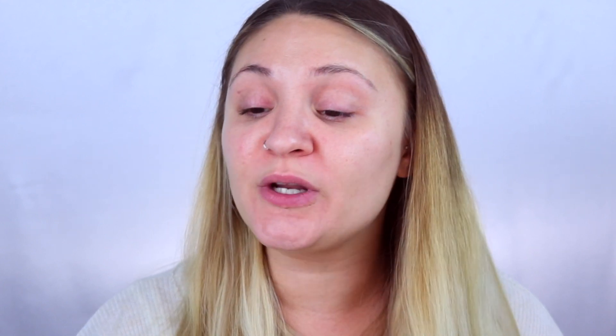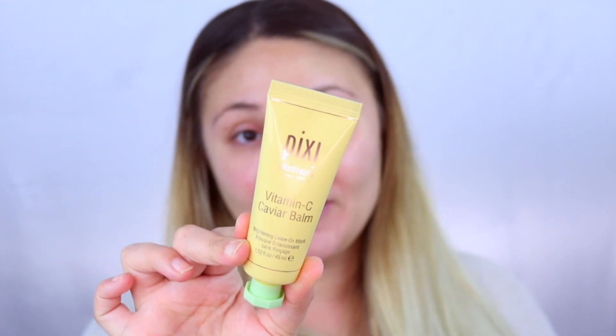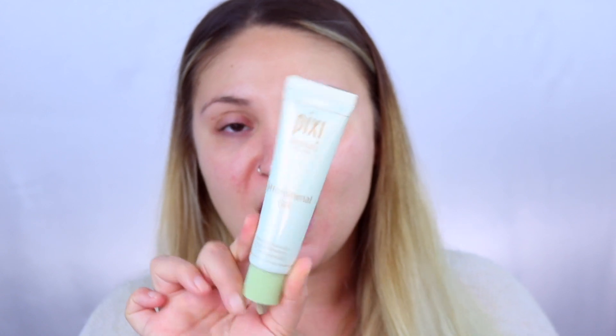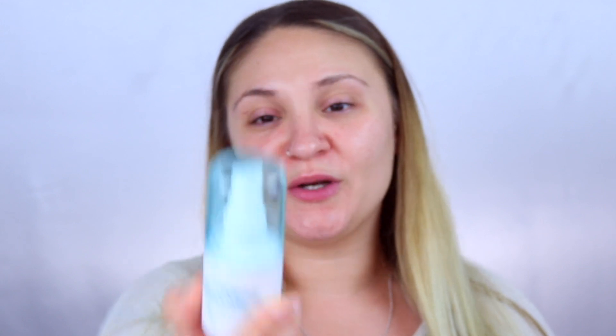To hydrate my face a little bit, I did put on some Pixi Glow Serum since my skin is freaking out. I also used the Vitamin C Caviar Bomb last night — I completely recommend it, I woke up with no flakes. For moisturizer I used the Phenomenal Gel, and then for primer I used this cucumber three-in-one primer water.